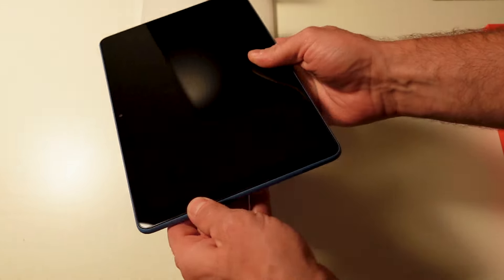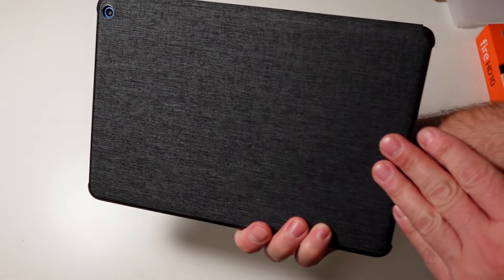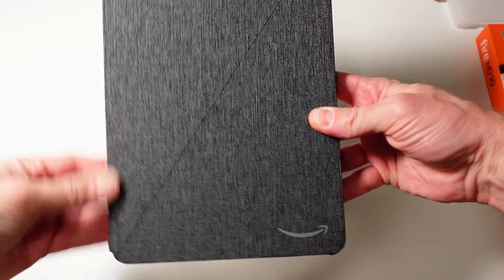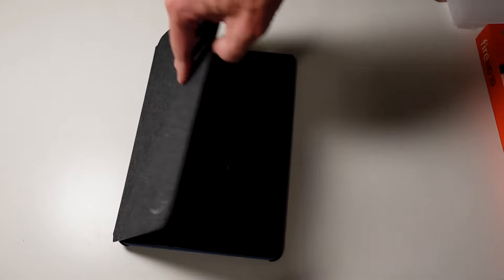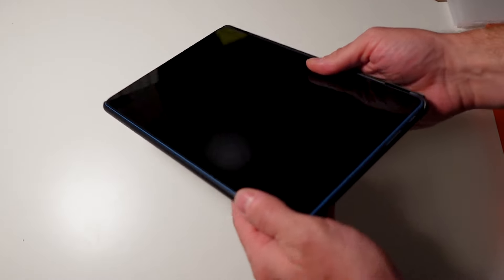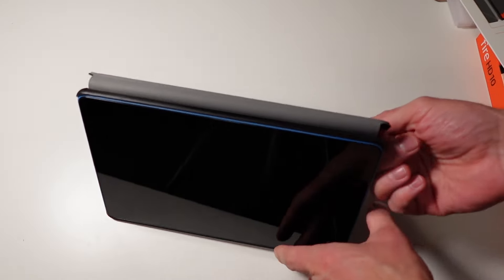That said, the back of the tablet is plastic and doesn't feel premium at all — you can tell this is where they save money on materials. I also got the slim cover for the Fire HD, and it does feel a bit more premium, though I'm not sure it's $49 premium. I'm surprised at how much the Amazon-branded case costs for a $189 budget tablet.